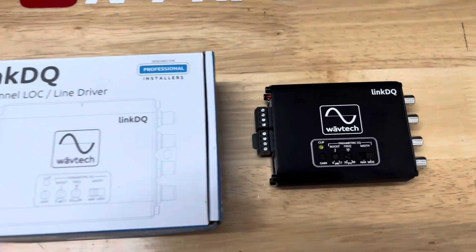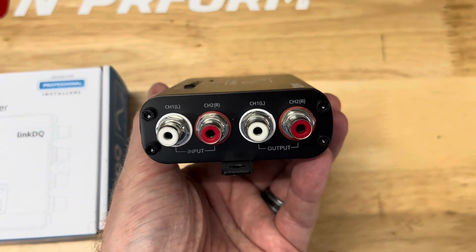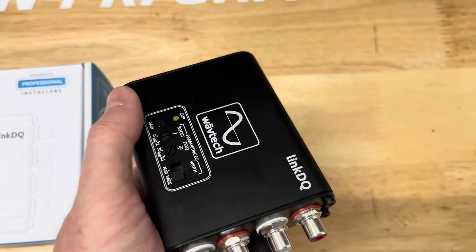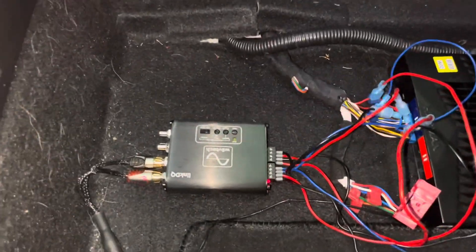With the preliminary tests complete, I installed, set up, and tested each LOC. I sent signal out to a Rockford Fosgate P300 10-inch powered subwoofer. The subwoofer's gain and bass boost were set to zero, and the crossover was set between 70 and 75 hertz.